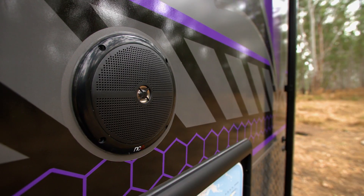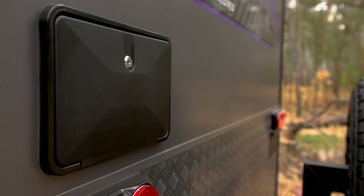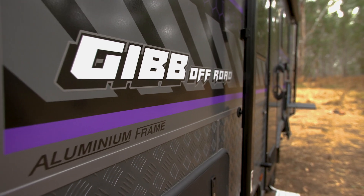Outside you've got all the good features: external speakers, lights that will also go into orange bug light mode. You've got your reverse camera at the back and an external shower. It's packed with goodies, this little van.